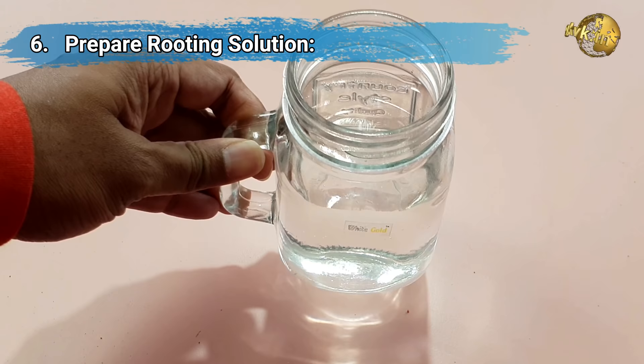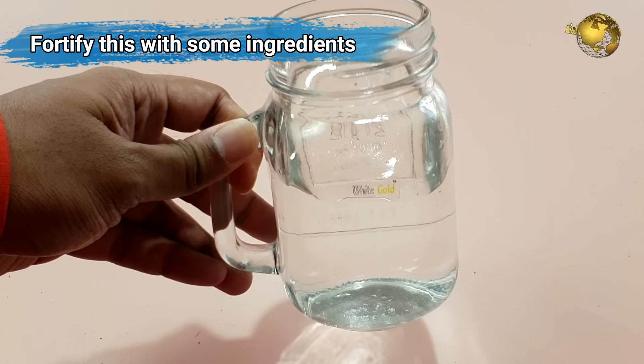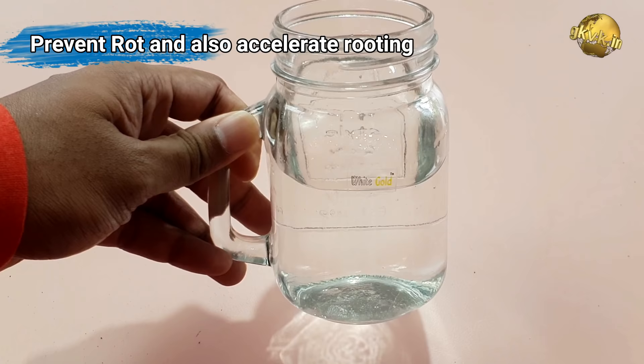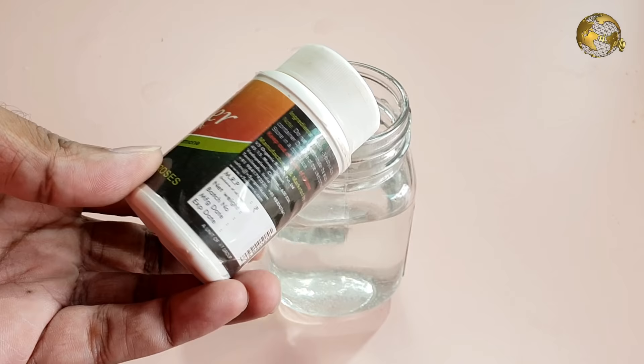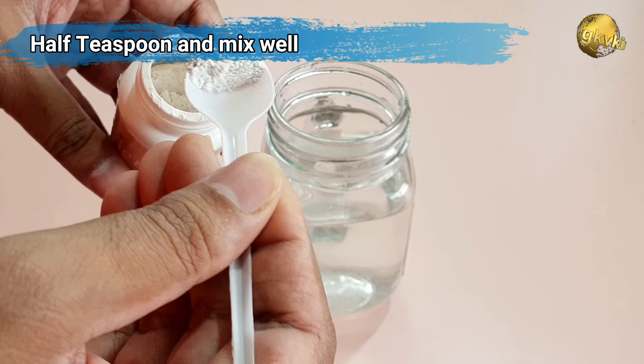Tip number 6 is preparing the rooting solution. You can just use plain clean soft water. Better avoid salty water or chlorinated water to increase your chances of success. The second option is to add some ingredients into this water, which serve two functions: firstly, they prevent contamination and rot; and secondly, they help accelerate the actual rooting process. This can be accomplished with rooting hormone powder containing indole butyric acid (IBA) or naphthalene acetic acid (NAA). Just add half a teaspoon of this rooting powder into the container or glass holding the cutting and mix it well.